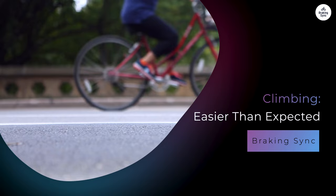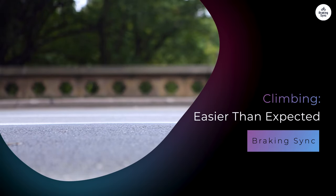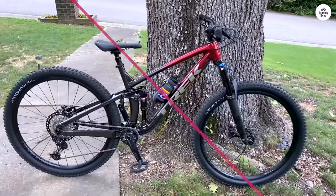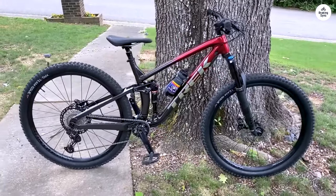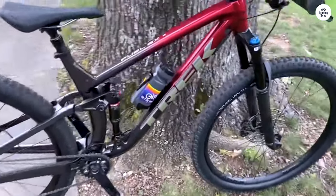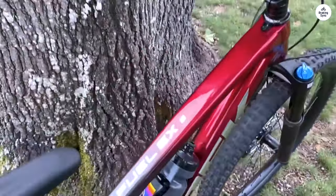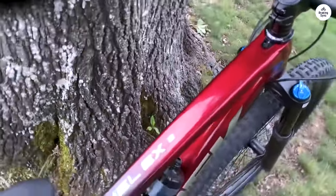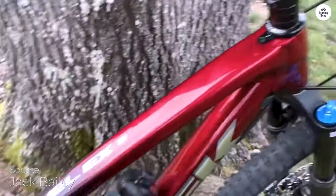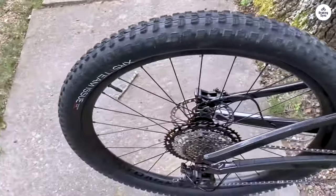Climbing was easier than expected. When you're climbing, you don't want the rear suspension to move too much because it can make you lose energy. The Fuel EX-8 has a special shock in the back that stays firm when you need it to. This means that when you're pedaling hard on an uphill, the bike doesn't bounce around and you don't waste energy. There's also a little lever on the shock that lets you lock it out, which makes it even stiffer for climbs. I used this feature on a few long uphill stretches and it made a big difference.